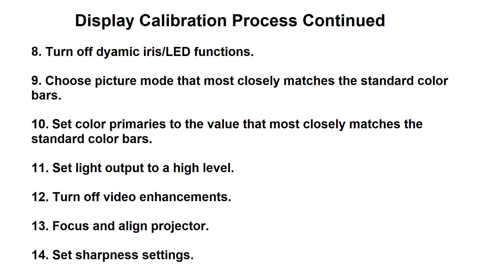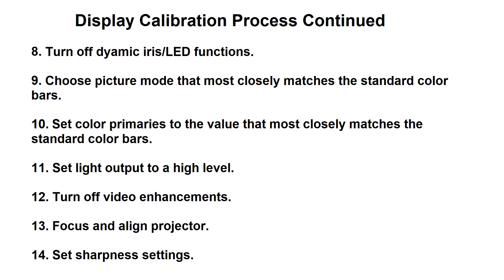You'll want to turn off any video enhancements, then focus and align the projector, and set sharpness settings. You'll want to set the motion controls, which oddly can affect the color — that's why you need to set these first. Some displays, when you adjust the motion controls, you'll see them change the color as well. So you want to go through the process of setting this in such a way that you're going to get not only better motion but good color out of the display.